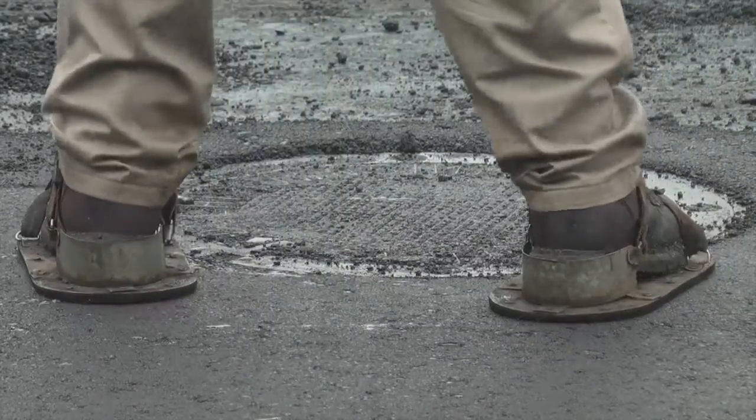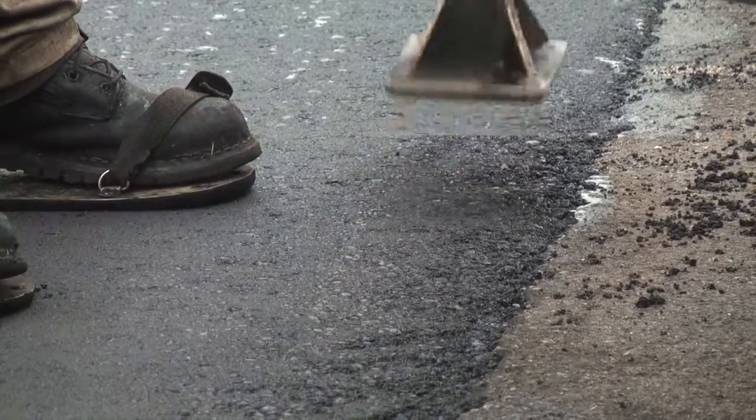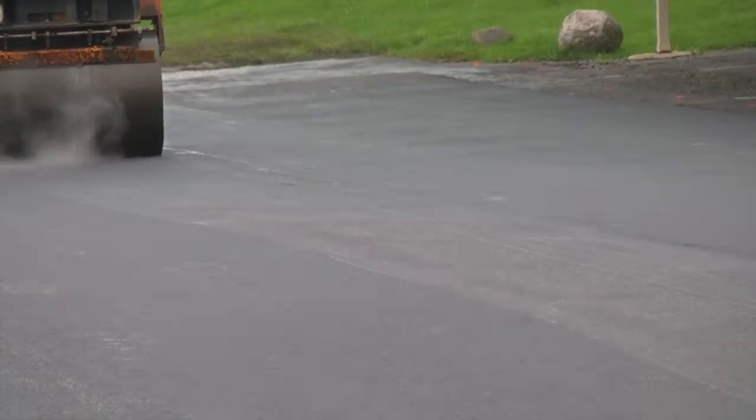Smaller areas that the paver can't get to, we take care of those by hand. We take pride in our work — if it was a job being done for us, we'd be happy with it.